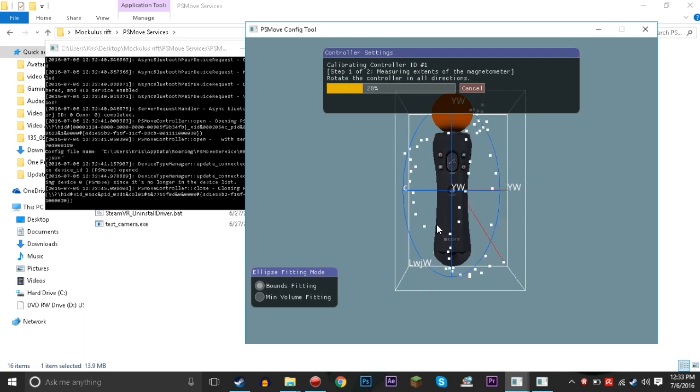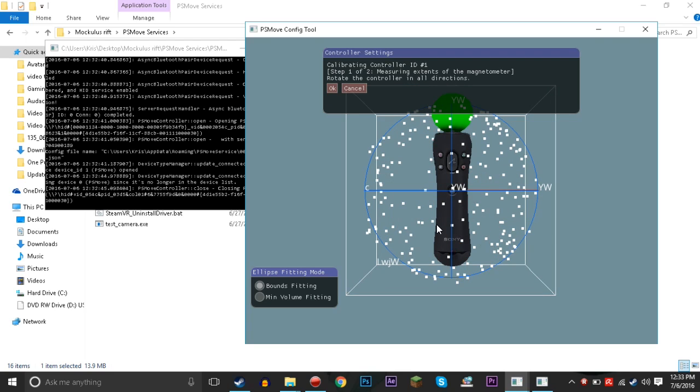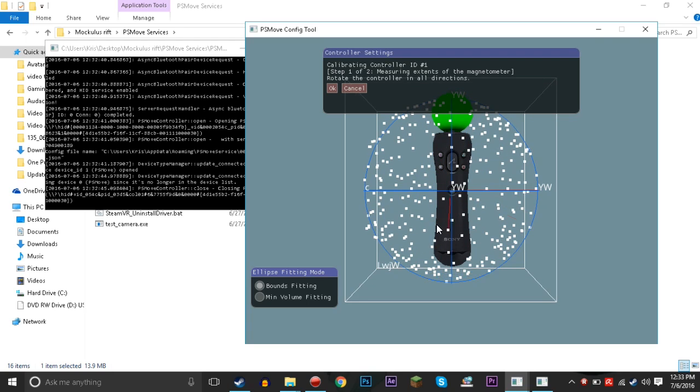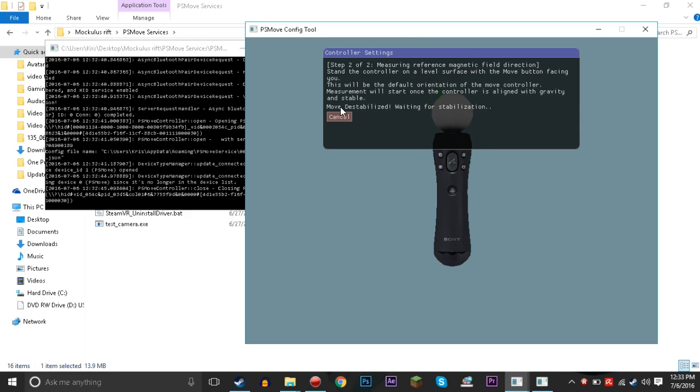Now we want to calibrate the magnetometer. You just spin the controller around in as many directions as you can, trying to get as much information in as possible so that it knows everything around it — it uses magnets inside. Just twirl it around, flip it around like a baton if you want. After you get enough data points it'll turn green, then click OK and it's fully calibrated.